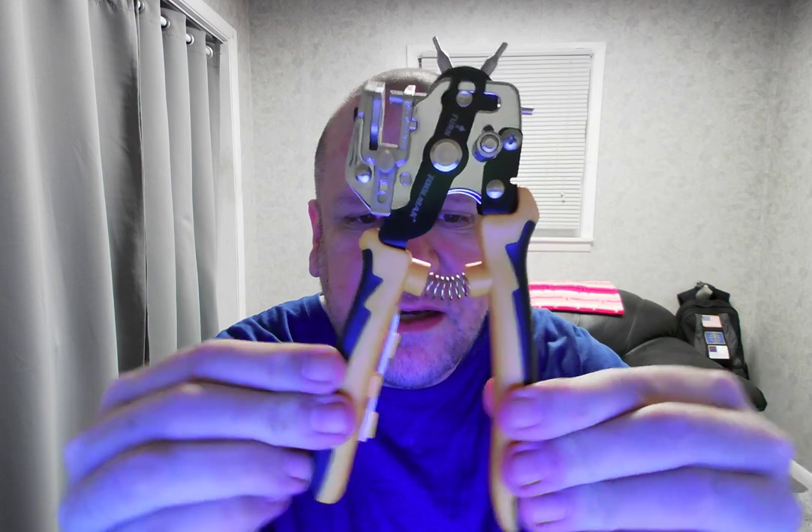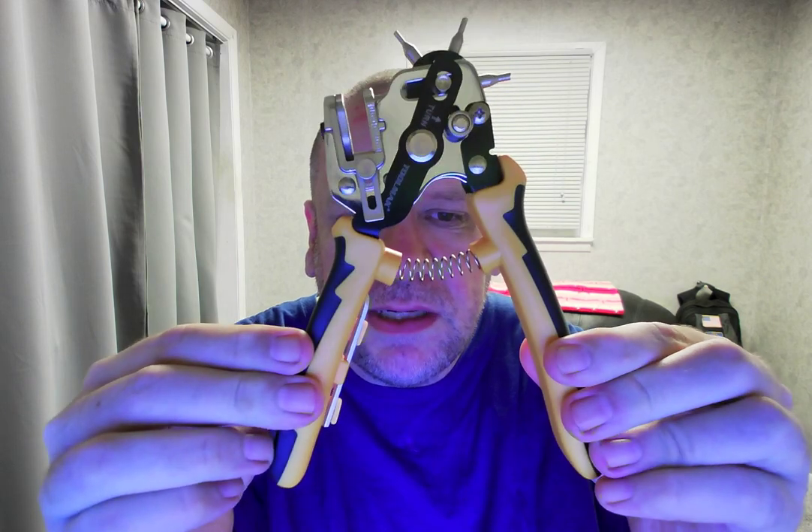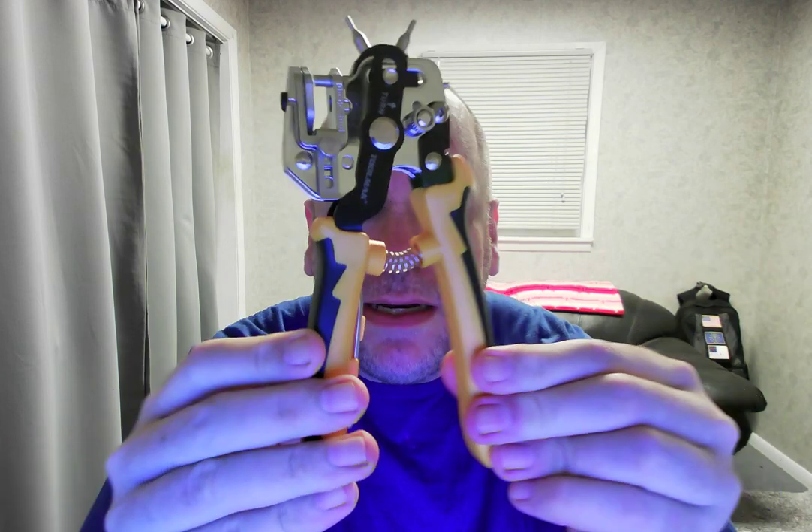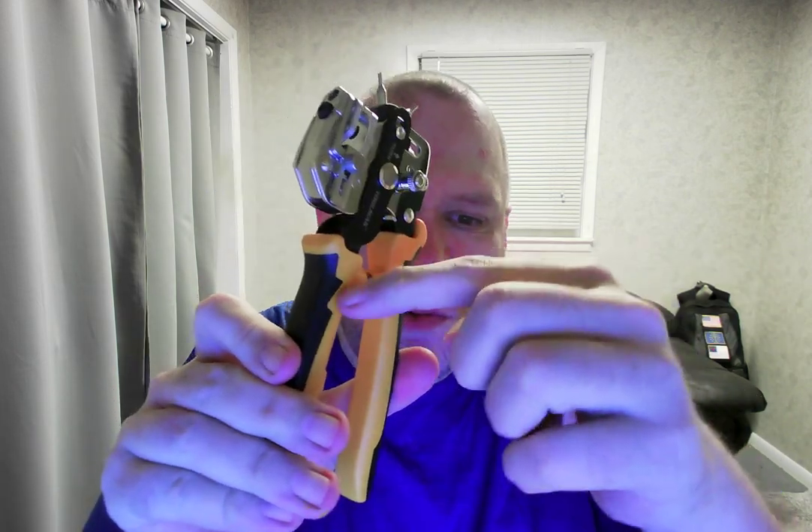Pull it out of the case here — it's spring loaded. One thing I would like for it to have that it doesn't have: you see how it's always staying open when you're not using it? It would be nice if it had some kind of latch where you can keep it closed, so like when you put it in your tool bag or wherever you put it.